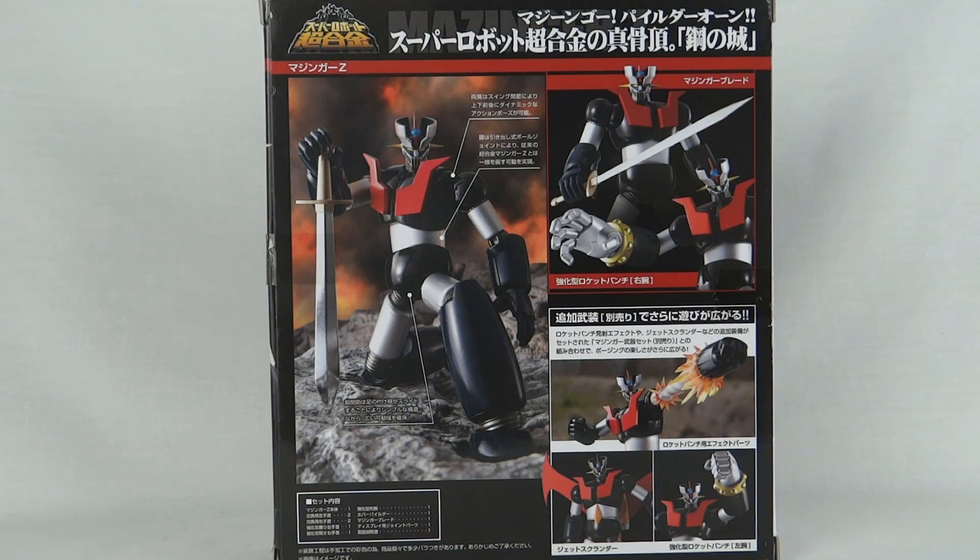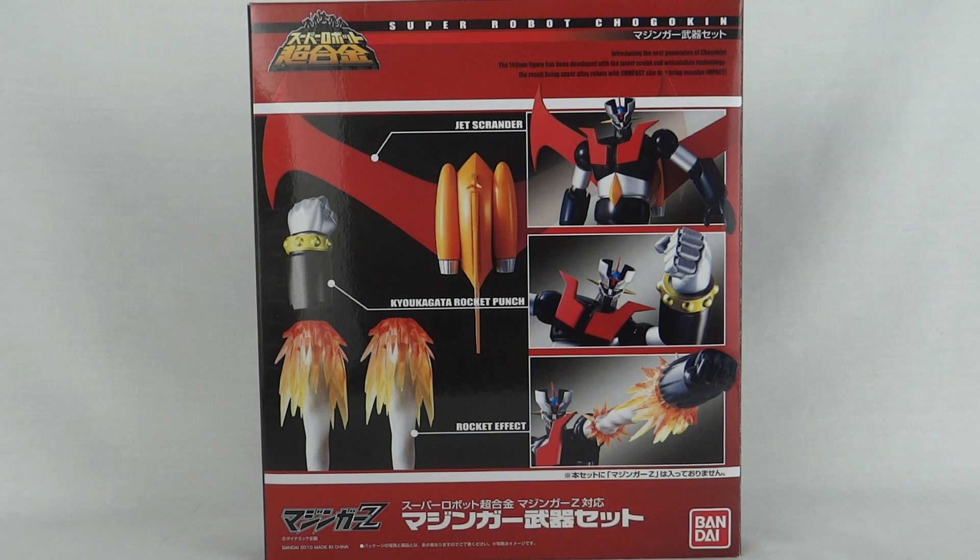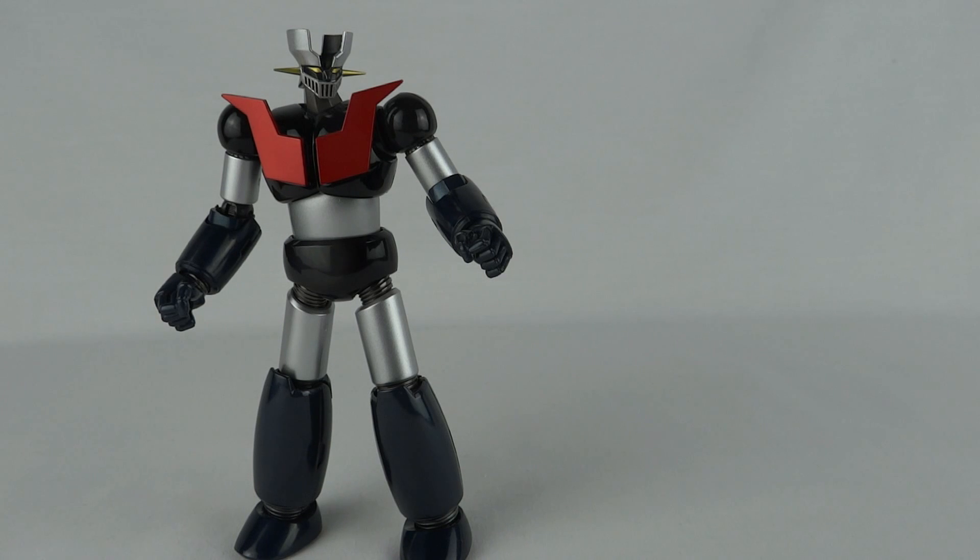On the back of the box we can see some of the super posability of this robot, some of the accessories, and there are also some accessories on the right that this figure doesn't actually come with. Mad Wobber told me if you're going to get this figure you've got to get the accessory set, so I did. This set comes with the Jet Scrander, the Kyuu Kakugo rocket punch, and the rocket effect parts.